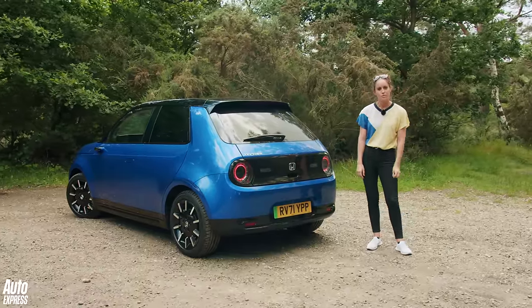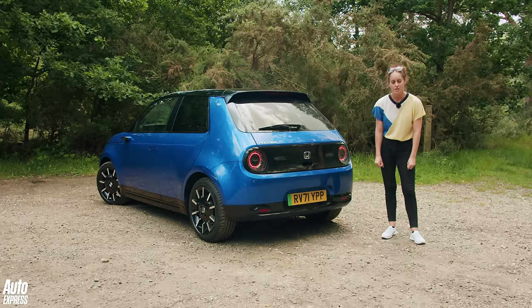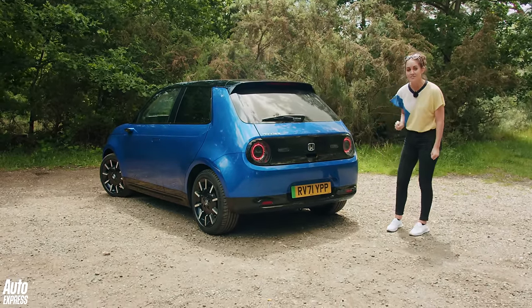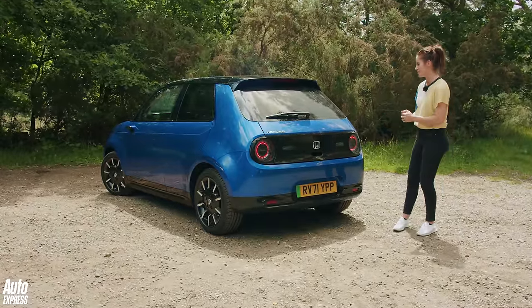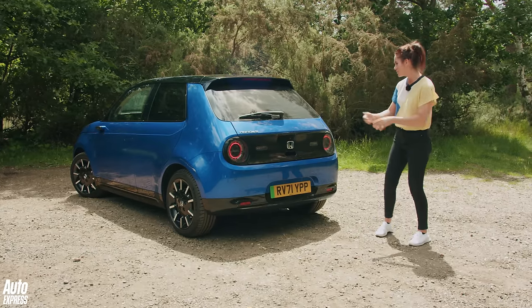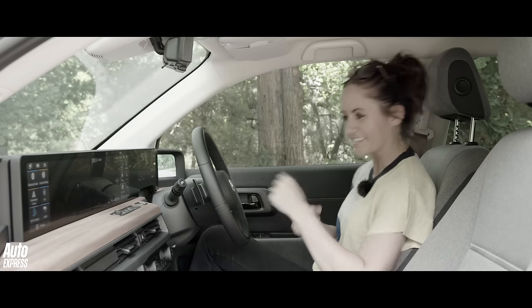And yes, I'm fully aware you've probably already written it in the comments: this is a very expensive car — £34,420. Thirty-four grand for a little city runaround. This is where I want to love you, Honda e, but it's just not going to work out between us. I'm sorry. You're still fit though. I just can't.